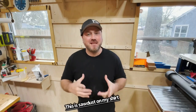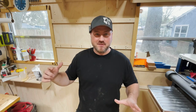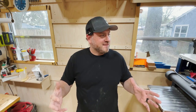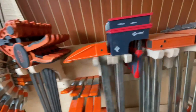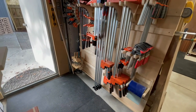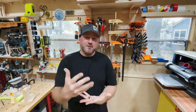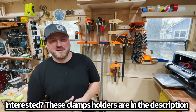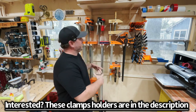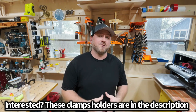Let's see how I've displayed them in the shop. Truth be told this area was empty during filming, but by the outro it's full of clamps. Here they are at the front of the shop — probably could be in a better spot, but with all the changes my shop has gone through this is the most economical place. With this new system and these new brackets I absolutely love how it's all come together.